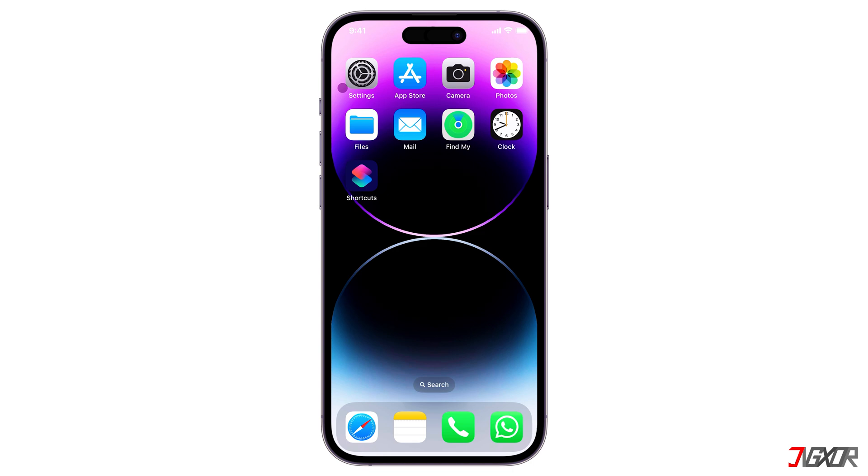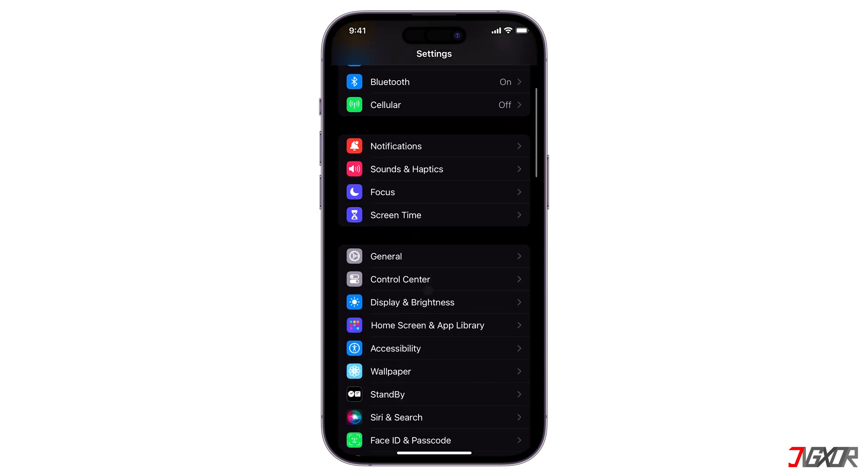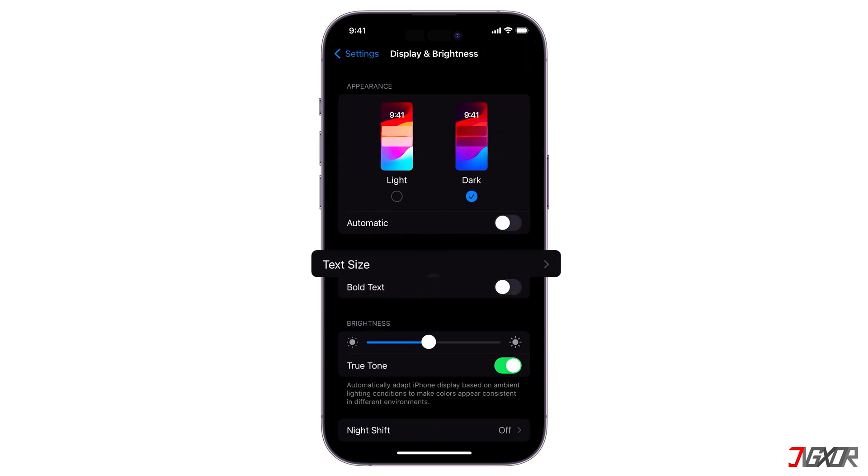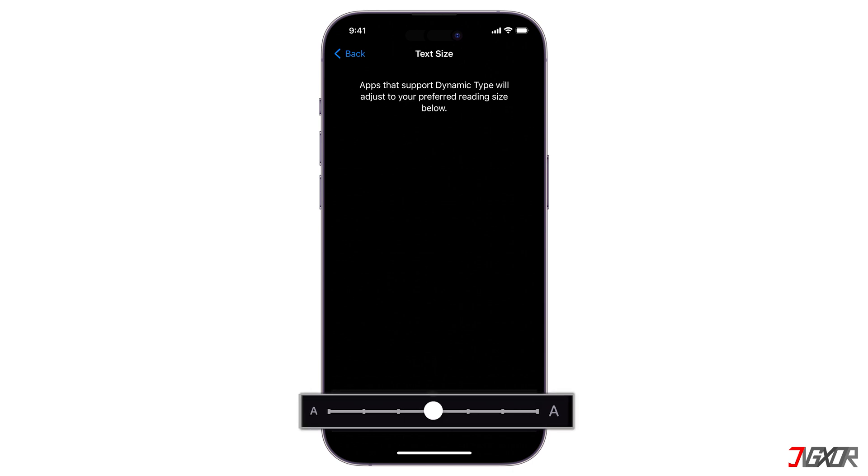If you prefer to type with your phone upright, you can adjust the text size. Go to Settings on your iPhone, scroll down and select Display & Brightness. Locate Text Size, and here you will adjust the slider to the right to your preferred reading size.